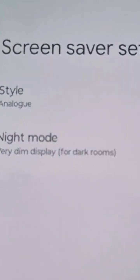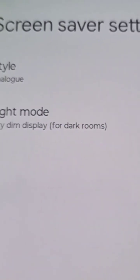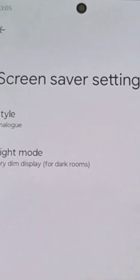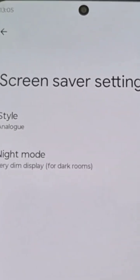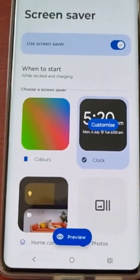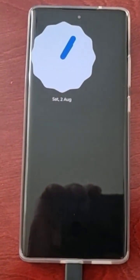There's also a night mode which is very useful for dark rooms — it will dim the display. You can either turn that on or keep it turned off, and then you can preview how it's going to look.